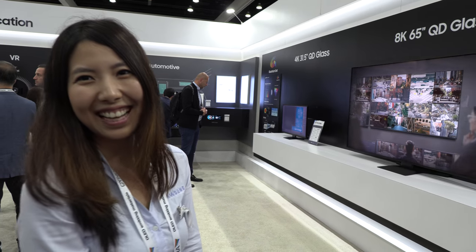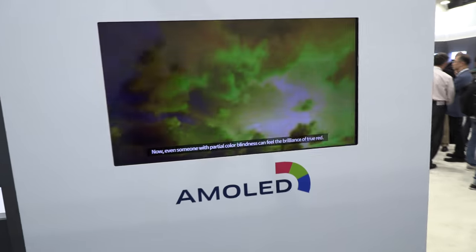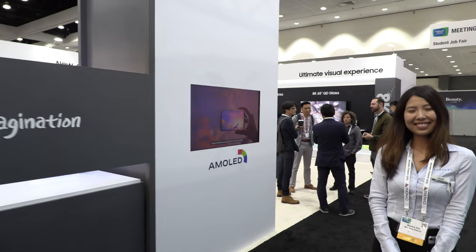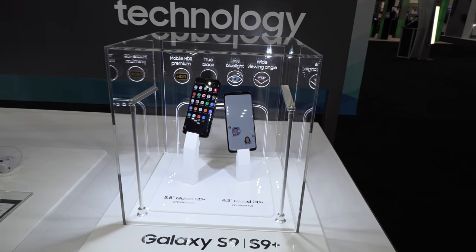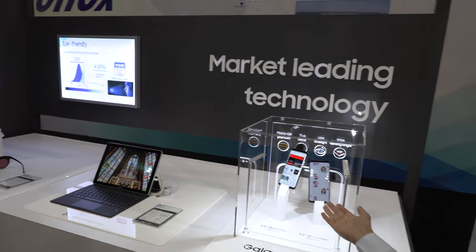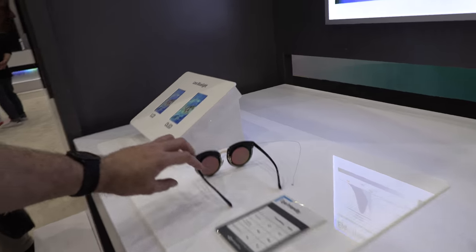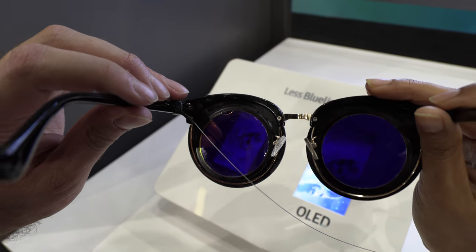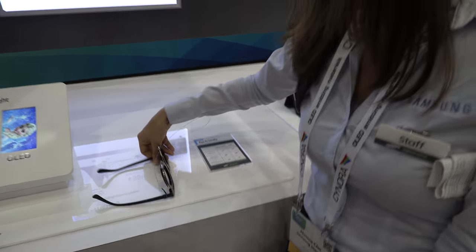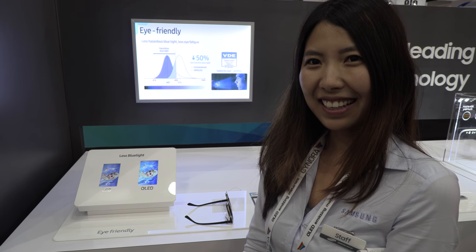That's the Samsung AMOLED booth — display beyond imagination. The phones currently on the market include the Galaxy S9 and S9 Plus, which use a flexible AMOLED screen. Also on display is an eye-friendly display: you can see much more blue light coming from a standard screen, and blue light is harmful to your eyes and keeps you up at night. We've minimized the blue light in that particular wavelength.